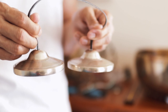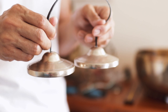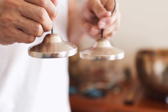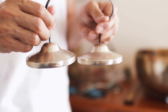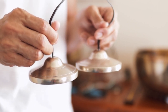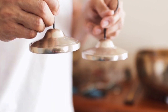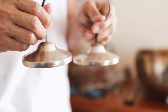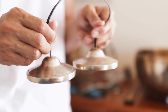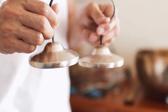You might chant — one repetition. For example, you're chanting the OM. Strike it. Breathe. OM... Inhale. OM... OM... OM...